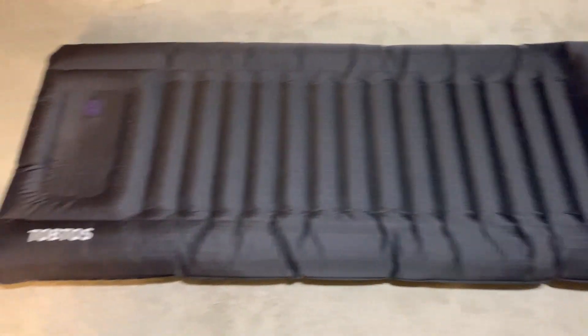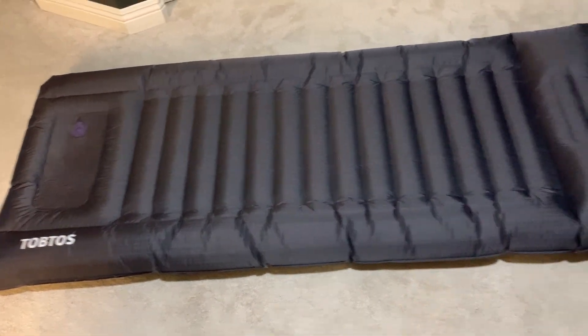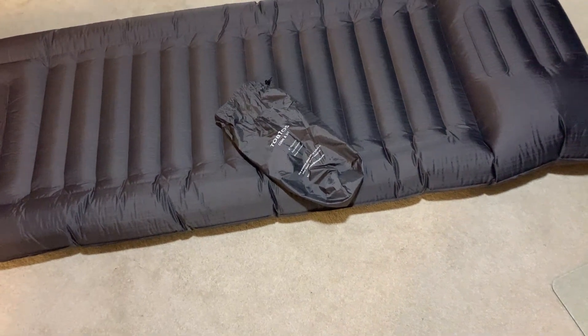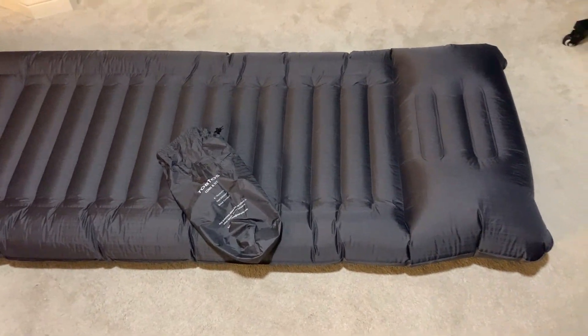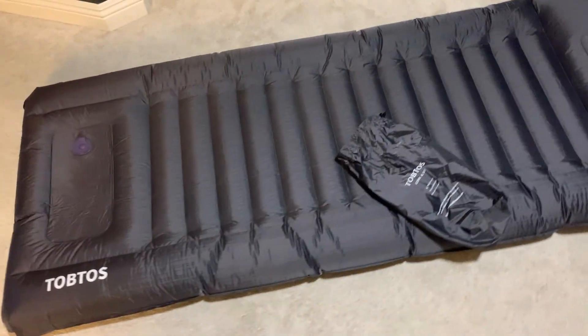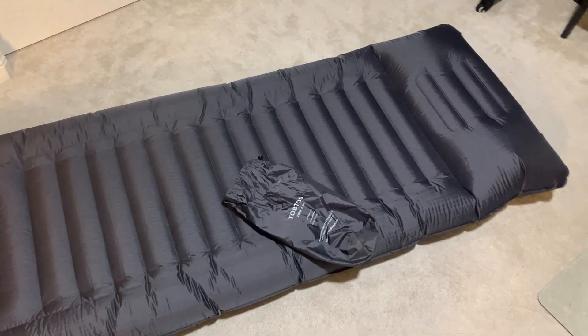First off, I know it looks big right now — this is actually full of air. It all fits in that bag, which is pretty awesome. It's just over two pounds and once you roll it all up it fits right in there, so it doesn't take up a lot of room. It's just a really cool device when you actually use it.